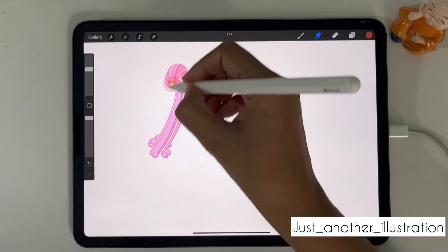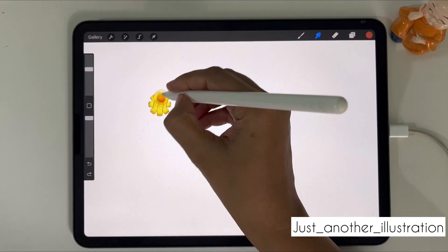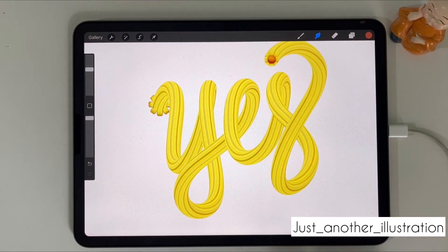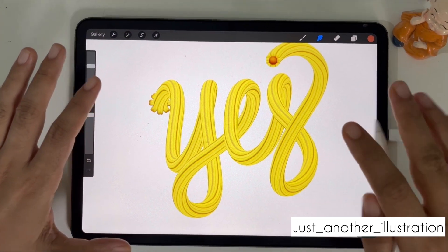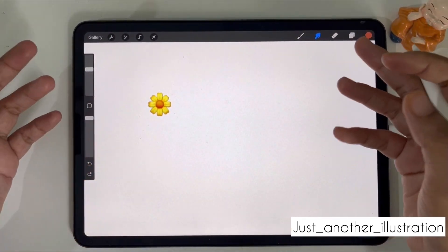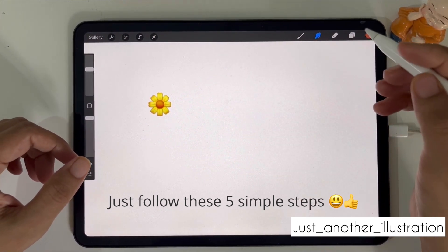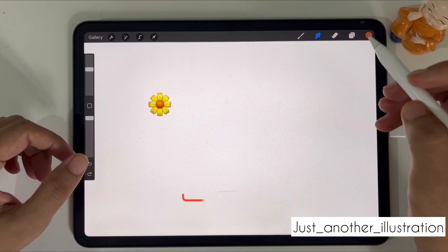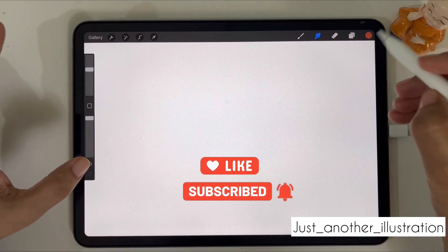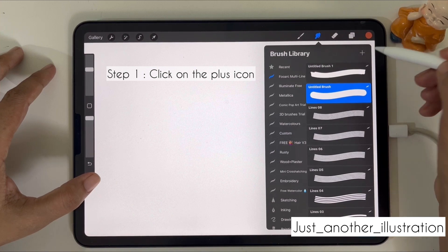Hi guys, welcome to my channel! In today's video we are going to learn how to make these really cool looking smudge brushes using your favorite emoji in Procreate. This is the easiest brush you can make in Procreate and you only need to follow five simple steps. Before we proceed, if you like my channel please subscribe and share this video with your friends.